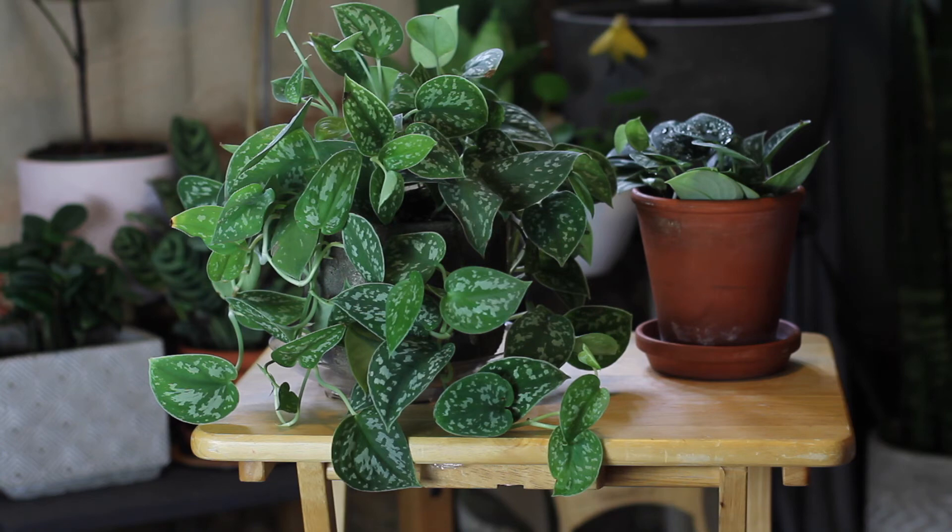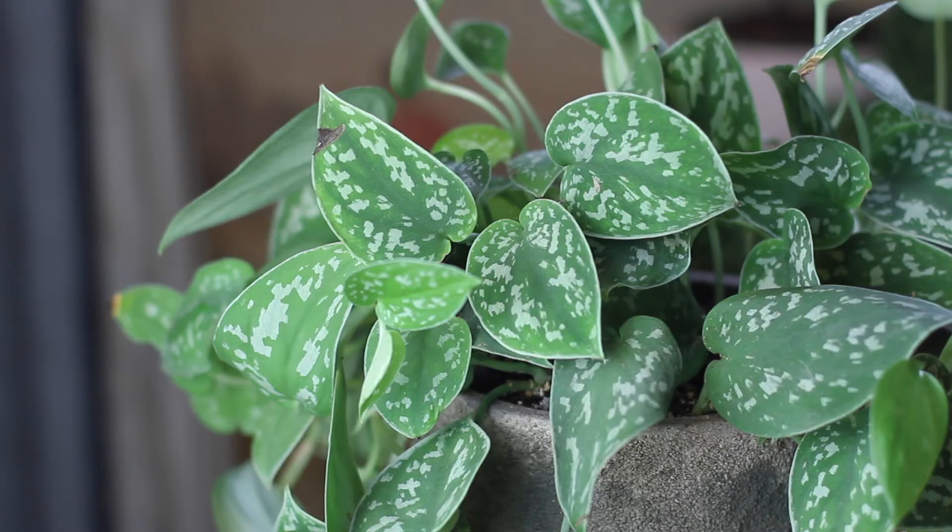I've never had any pest problems with my satin pothos, even when I get fungus gnats from heavy-handed watering — they don't seem to bother the satin pothos. I've had gnats in my golden pothos occasionally but never here. It's just one of those plants that does incredibly well across the board.